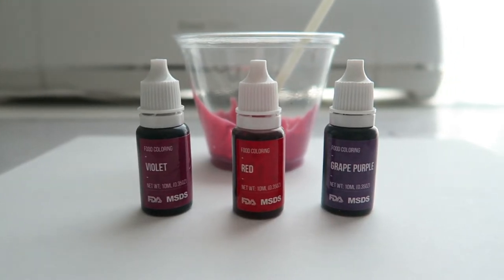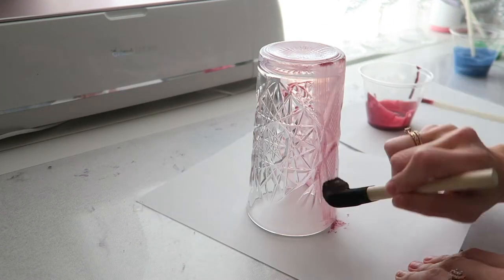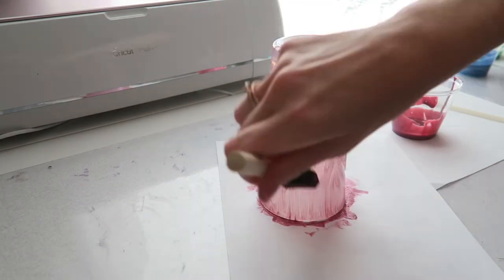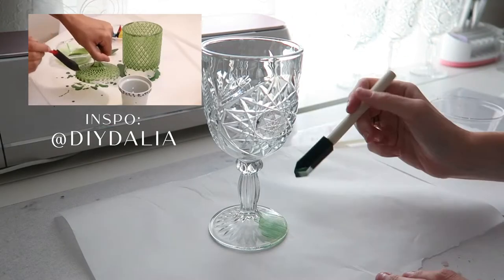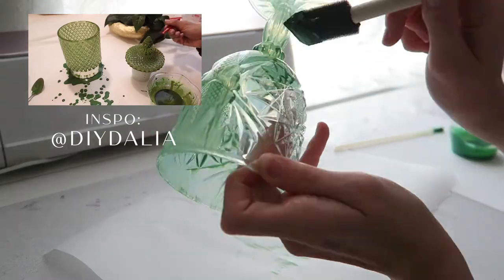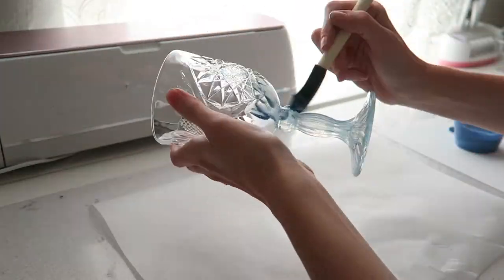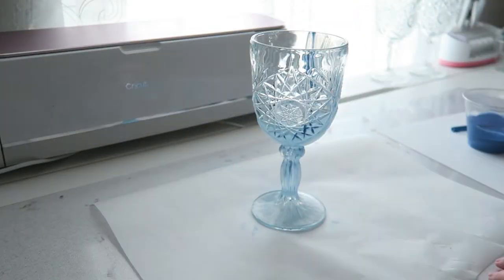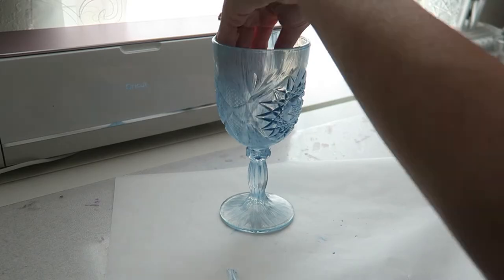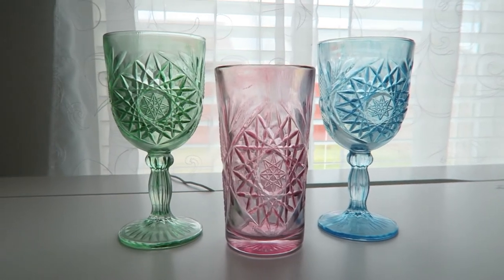These are the colors I used for the pink glass, the green glass, and the blue glasses. From here you will just paint the outside of your glass, trying to avoid inconsistent texture. You will have some streaks once dried from the Mod Podge, but overall it'll dry clear. Make sure to clean the edge or the inside of the glass if any glue got inside.